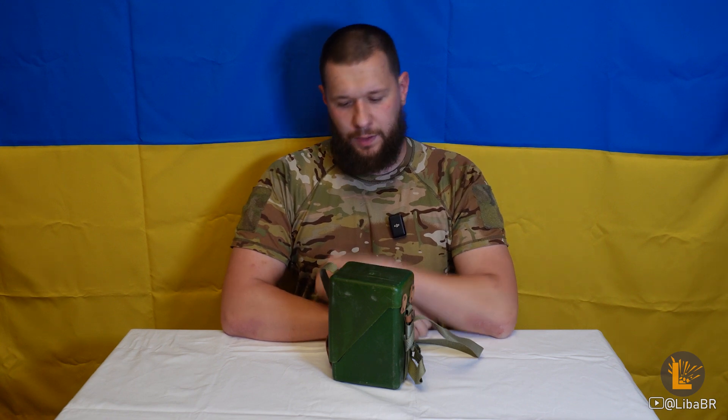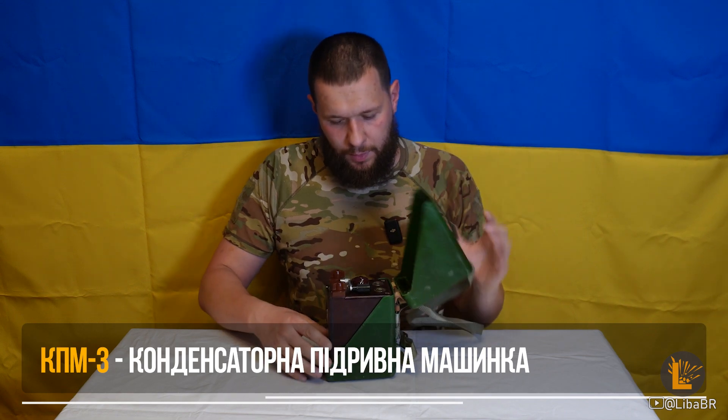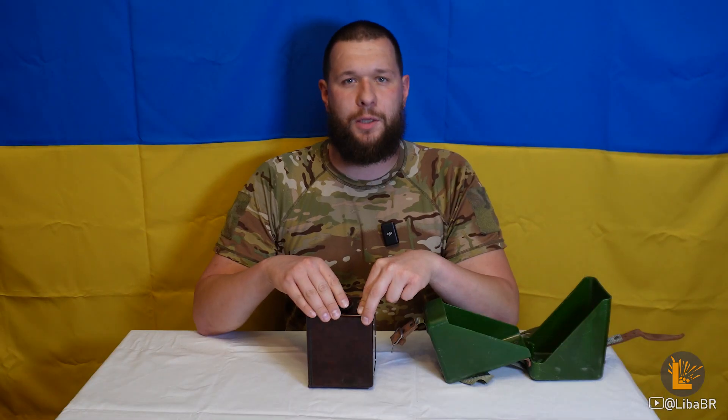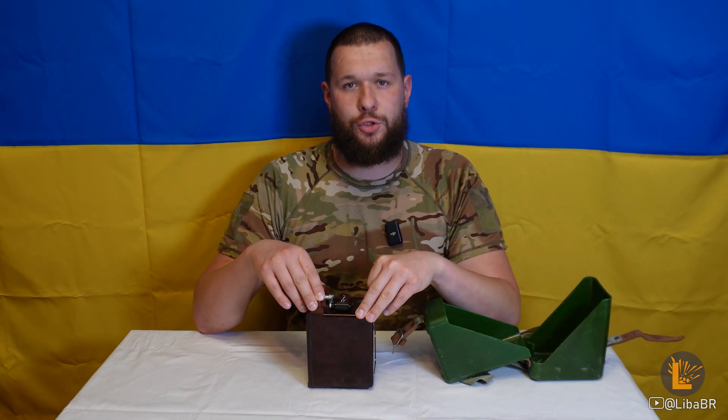Слава Україні! Конденсаторна підривна машинка КПМ-3У1. У1 у назві означає, що вона мала використовуватись у помірному кліматі. Ще виготовлялися машинки Т1 для тропічного клімату.